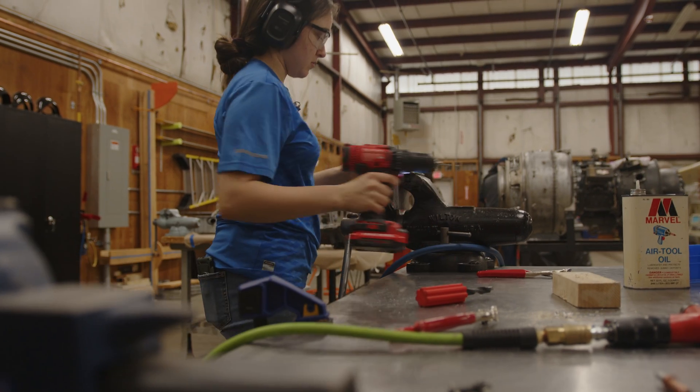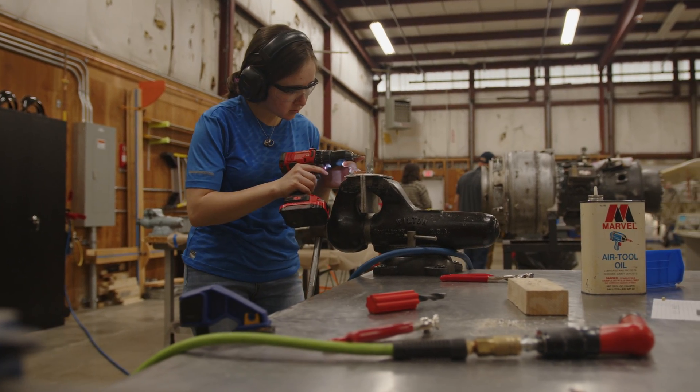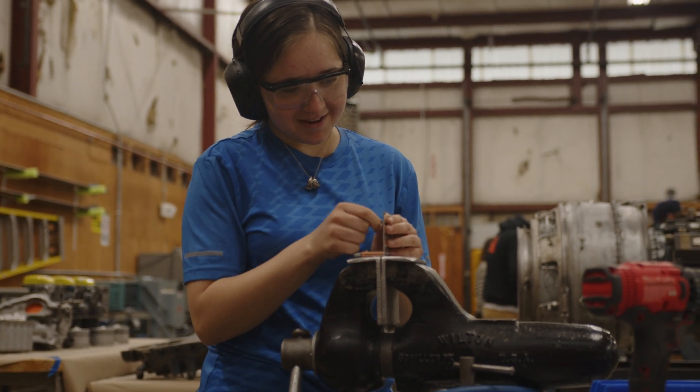This has been one of my dreams that I've been wanting to do for like the past six plus years. I thought it was a passion at the time and I can definitely tell it's a passion now that I really, really want to fix aircraft.